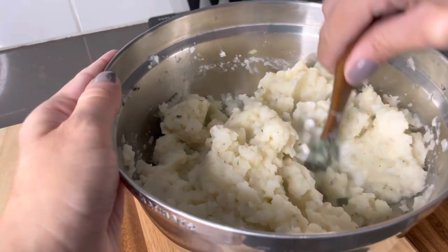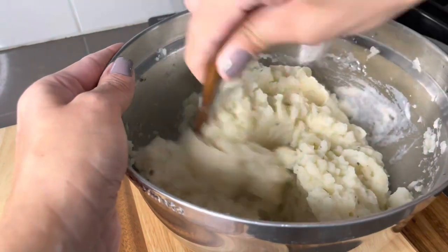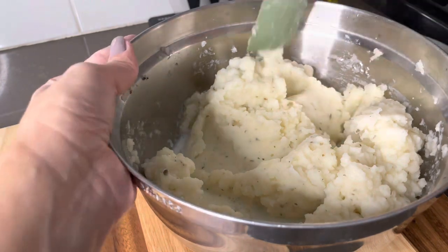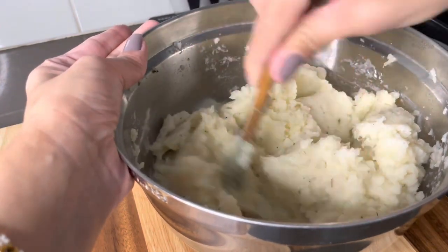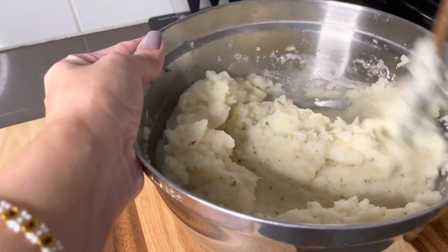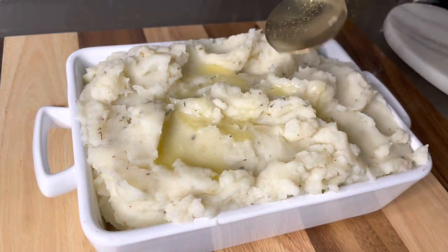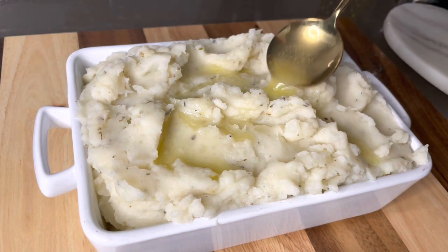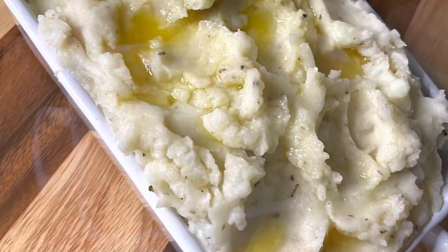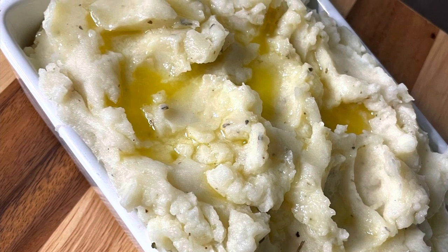It is all about preference, so make them as you like them. Always taste your food as you go along — throughout this process I probably tried these like ten times and they were super good. At the very end, I like to top them off with some melted butter, and that is my recipe for mashed potatoes. I hope you give them a try!